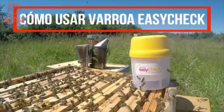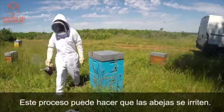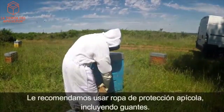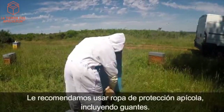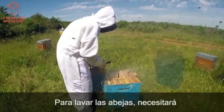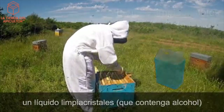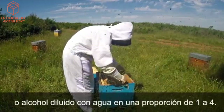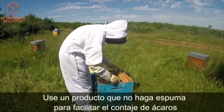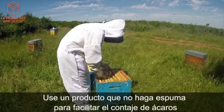How to use Varroa EasyCheck. First step: collect the bees. This process can make bees quite irritable, so we recommend you wear protective bee clothing, including gloves. To wash the bees, you will need a winter windshield washer fluid containing alcohol, or alcohol diluted with water to a 1 to 4 ratio. Use a product that does not foam to facilitate counting mites.